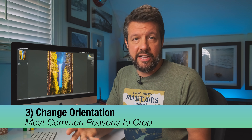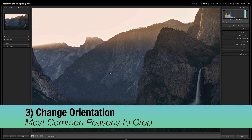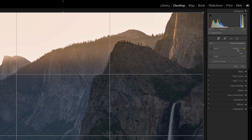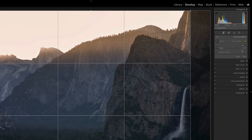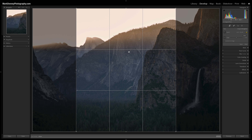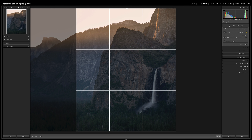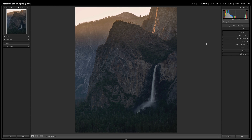Another very common way to use the crop tool is to change your overall aspect ratio or the perspective of the photograph. This is a good example using Tunnel View, Yosemite — I want to flip it into a portrait orientation. I'll change the aspect ratio to 4x5, hit the shortcut key X to flip it into a vertical orientation, slide it over, reduce the negative space at the top, and hit close. Now the image is in a vertical or portrait orientation.